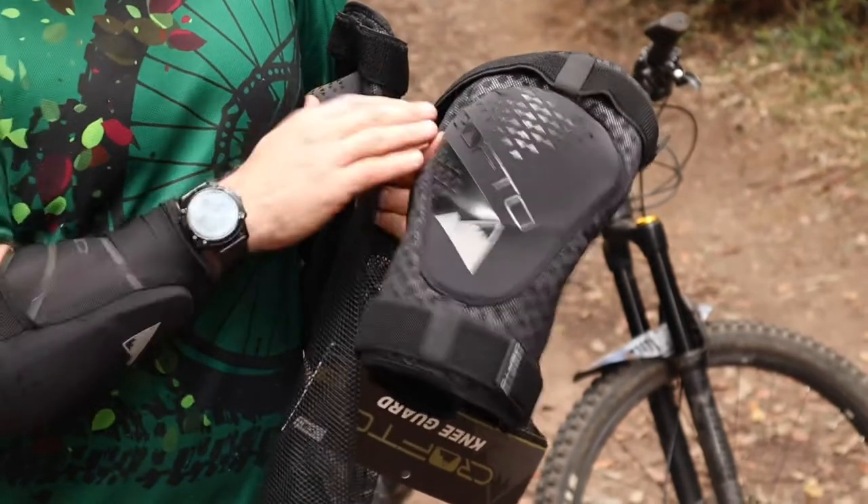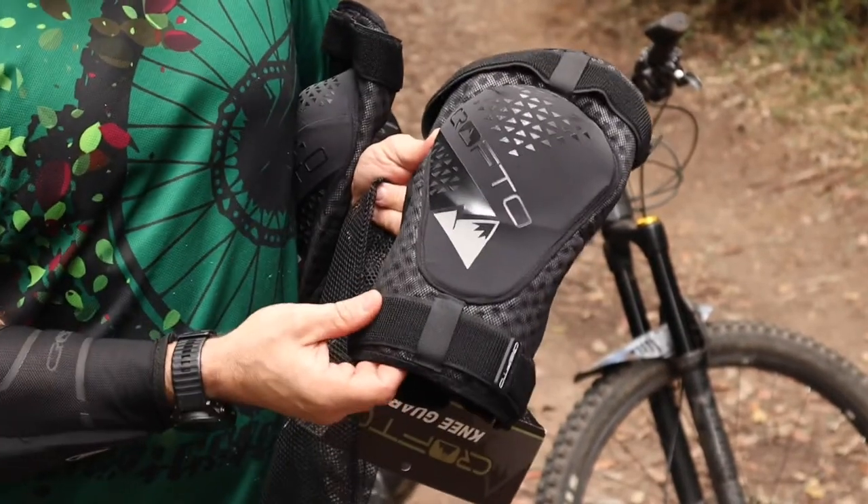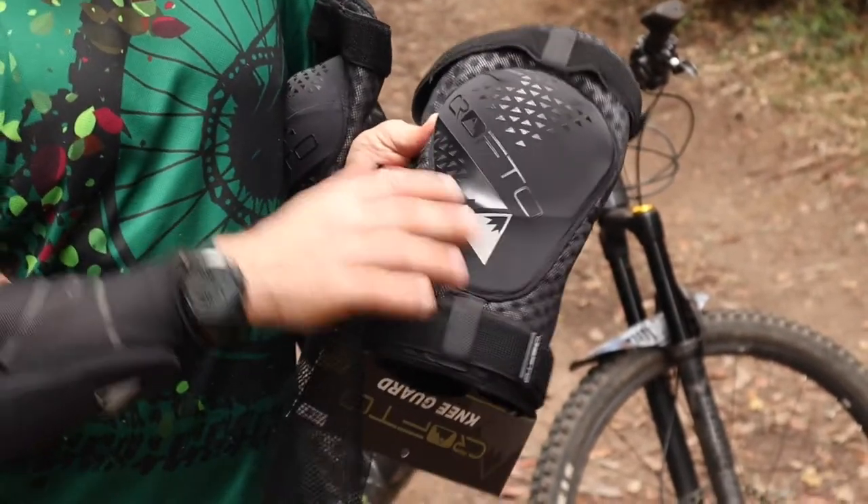Here you can see the Crofto logo. These are left and right specific, and the logo area is also reflective at night.